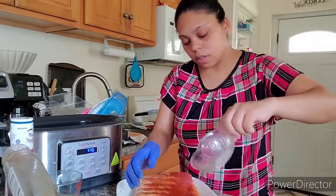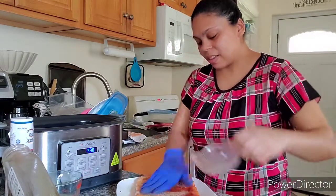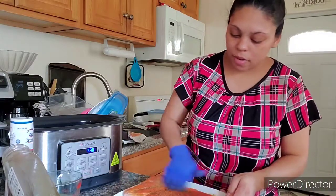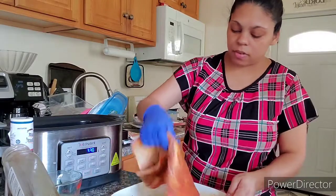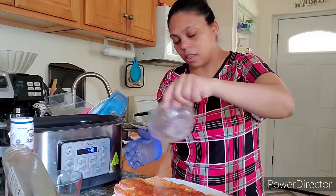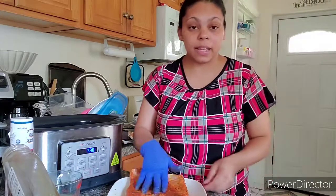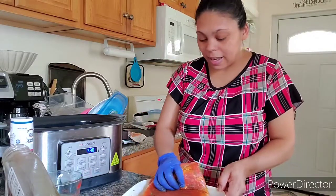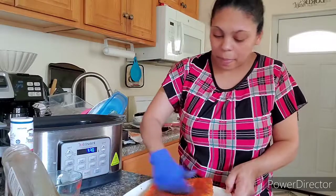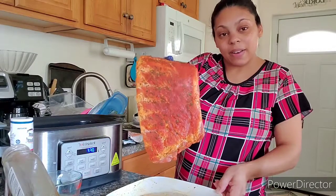I'm gonna put some on the front — a little bit more — perfect. Pour the rest right in there. You can marinate the night before for more flavor. I didn't have time, but like I said, I got a little busy. This is how it looks so far.